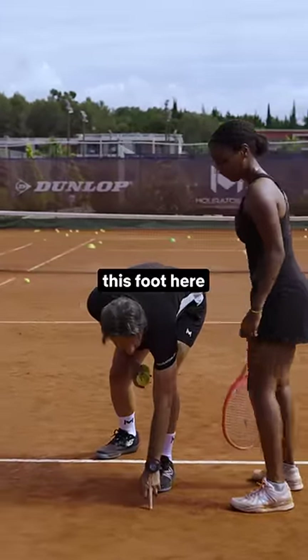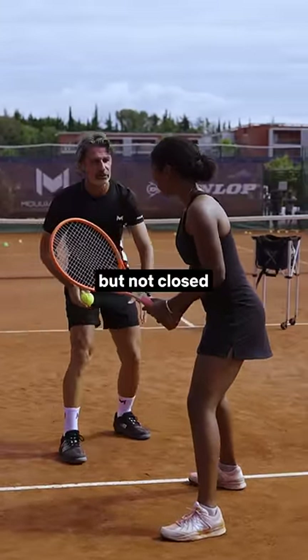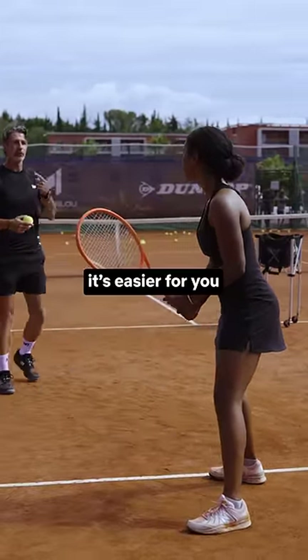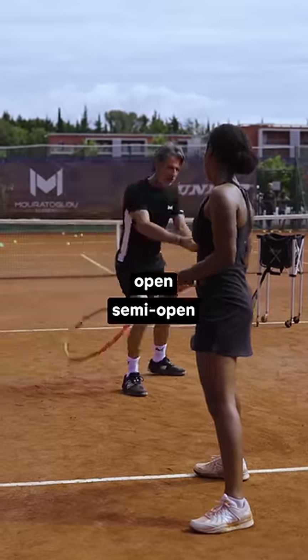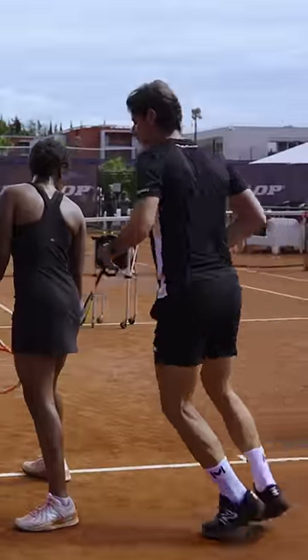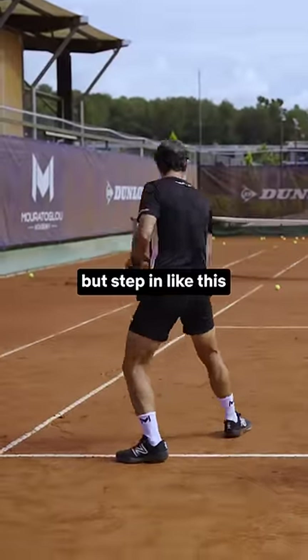So you can put this foot here. This one can be in front — it's not a problem. But not closed. So here, it's easier for you to have your eye in front. So always be in a position open, semi-open. And if you move to the side and then you wanna step in — no problem, of course, step in. But step in like this, not like that.